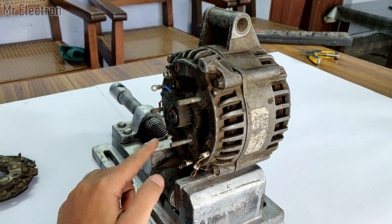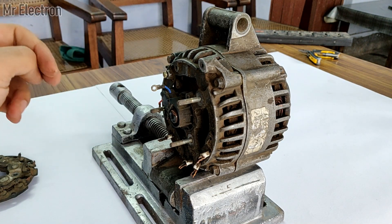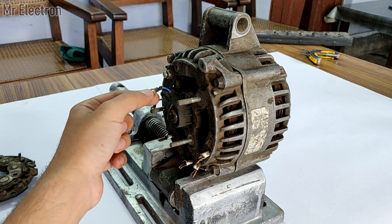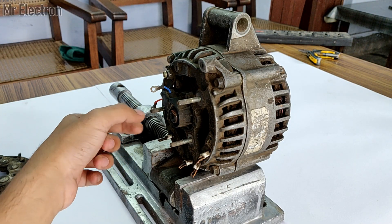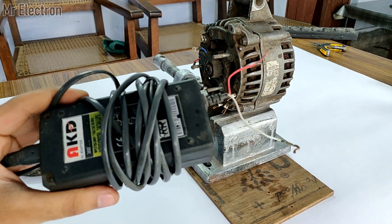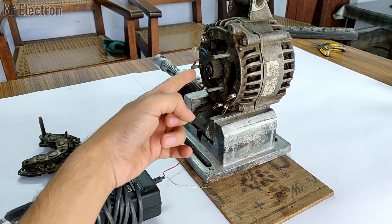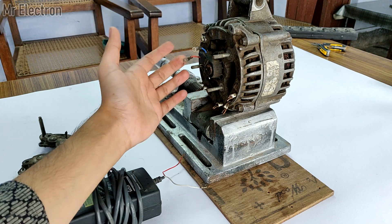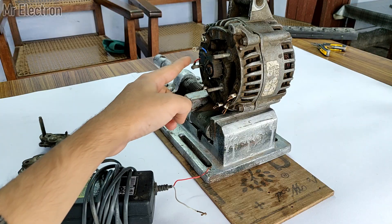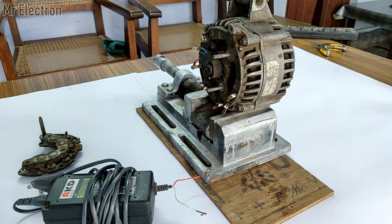This is the common neutral, as I told you in my previous video. There are also two other terminals: the positive terminal for the brush and the negative terminal for the brush, which will feed the rotor inside. I will be using a 12V DC adapter to activate the rotor or field of this alternator. These red and white wires will be connected to the red and blue terminals to activate the rotor inside.